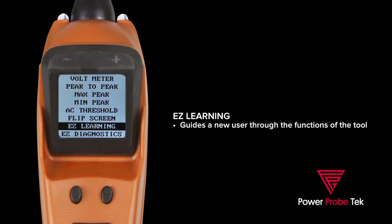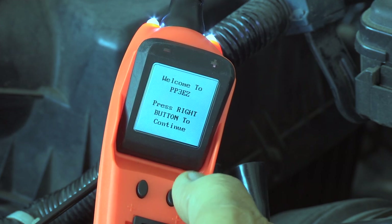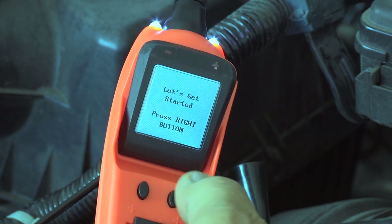We've added two new menu options. The first is called EZ Learning. This guides a new user through the functions in the tool. EZ Learning teaches a new user how to use the tool to get the most out of testing and diagnosing circuits.